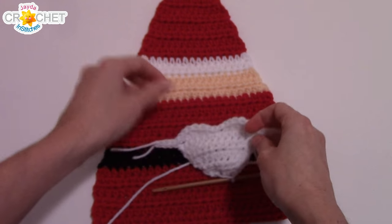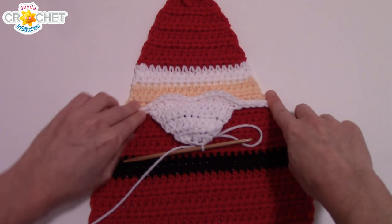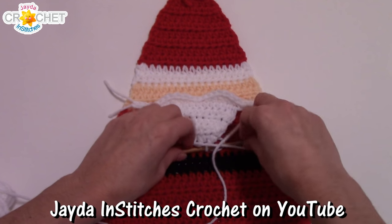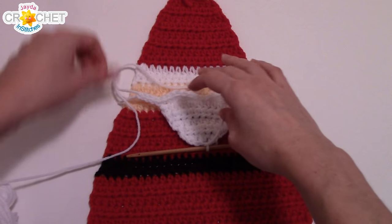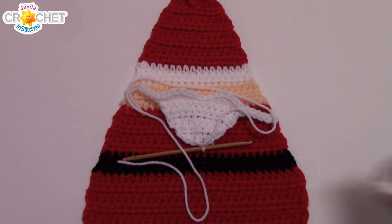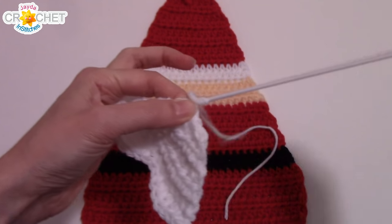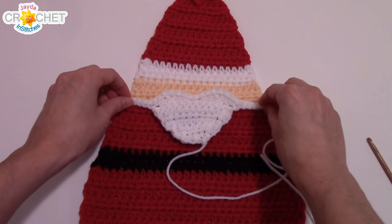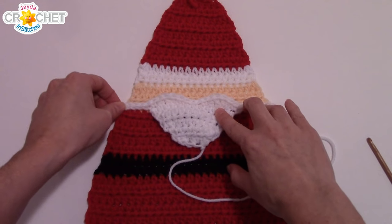Before you fasten off, make sure you leave enough yarn to sew all the way around your mustache and beard. Eyeball how much you'll need — lay it alongside with a little slack here and there all the way back around to the bottom, give yourself an extra couple of inches, and snip. Grab your yarn needle and pin down the beard if you like, making sure it lines up along and covers the color change line between the flesh and the jacket.